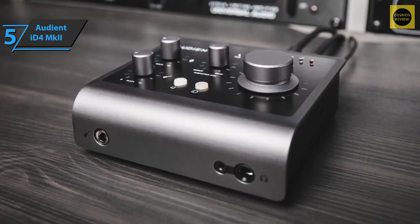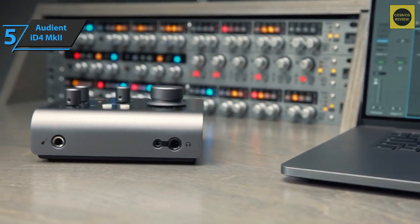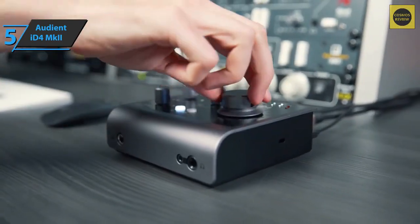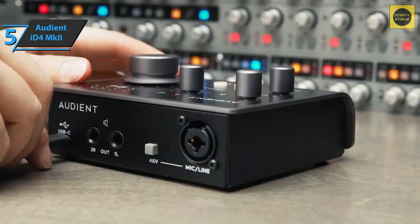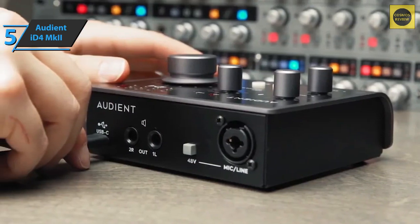When put to use, the iD4 Mk2 performs well or even excellent, especially compared to other models in the same price range. The Audient iD4 Mk2 driver includes a small piece of software for controlling various parameters. Through this tool you'll be able to manage the routing of your signals, adjust the buffer and sample rate, and control two cue mixes in addition to the main mix.